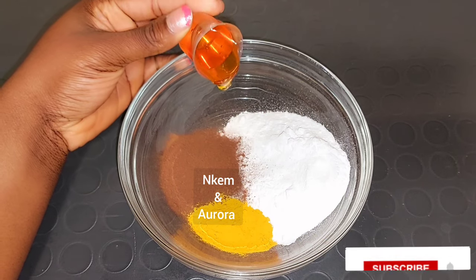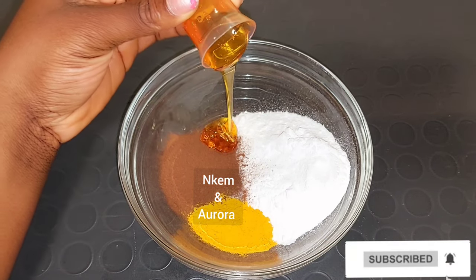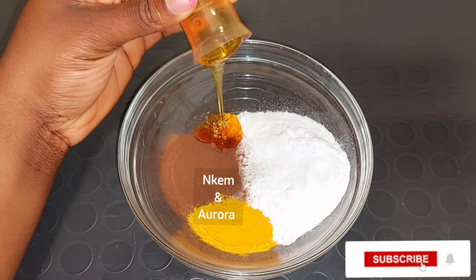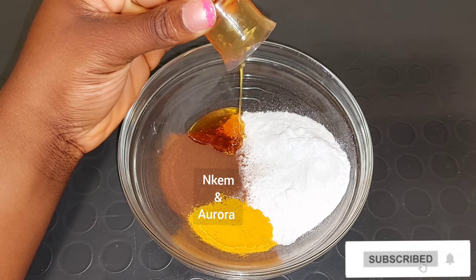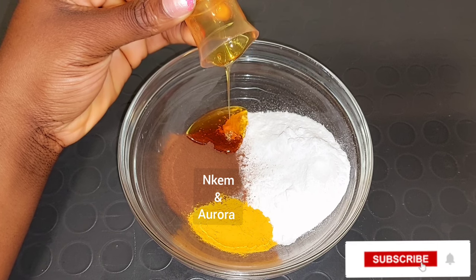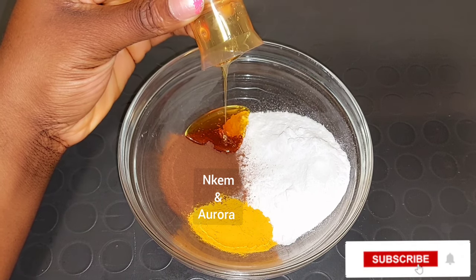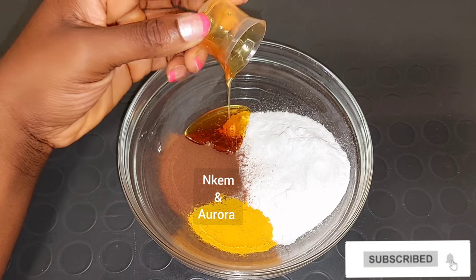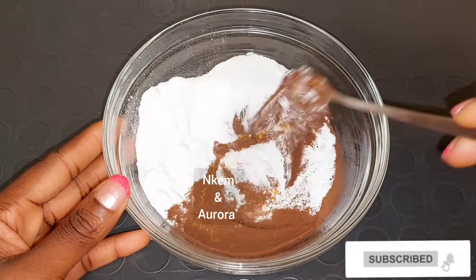Adding honey into your scrub is not only going to moisturize your skin but it will also add exfoliating properties. I'm going to add the honey into the sugar, turmeric, and coffee scrub and mix this properly. If you've watched from the beginning and haven't subscribed, please consider hitting the red button below that says subscribe and turn on your post notification bell so you don't miss any of my uploads.